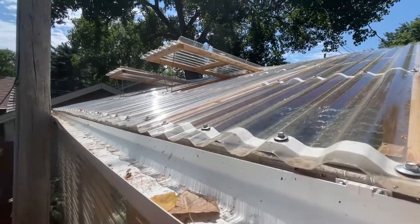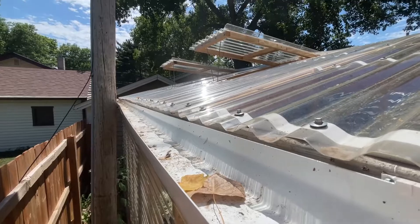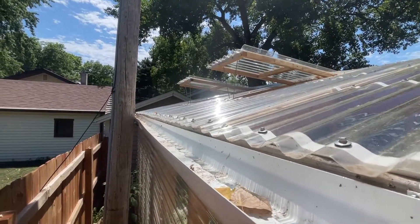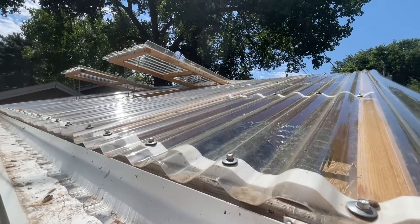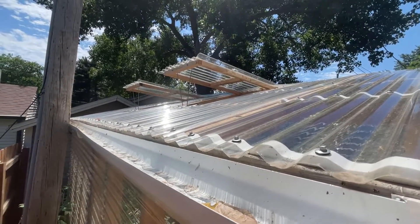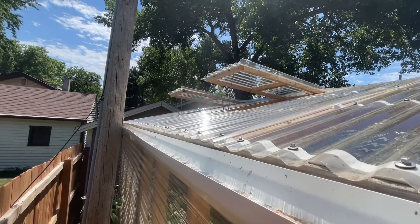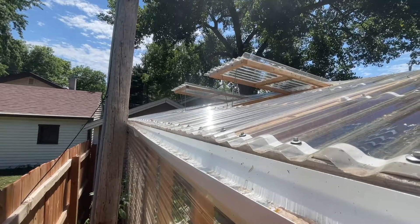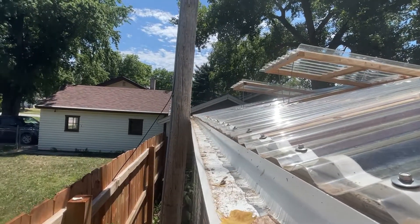Up here is where it all starts. I've got this gutter sloping down to the end where it's collected. This roof is 125 square feet, which means about every inch of rain we get, I'll get about 65 to 70 gallons of water.